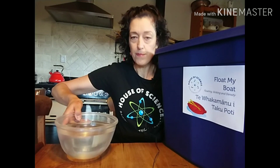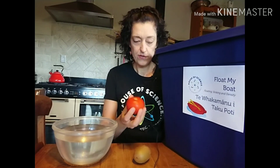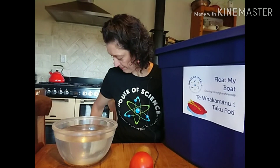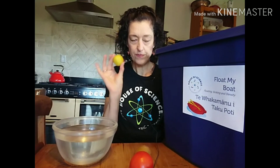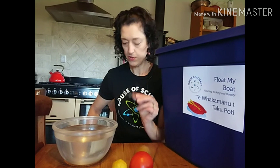Today we're having some floaty fun. Here's what you're going to need for today's experiment: a bowl of water, a variety of items. I've got some fruit — a kiwi fruit, a tomato, an egg (try not to roll it off the table), some play-doh, and a metal spoon and a plastic spoon. Any variety of items will do; just see what you've got around the house that will fit in your bowl.